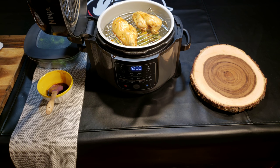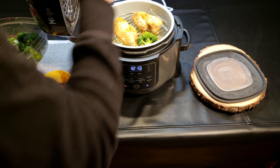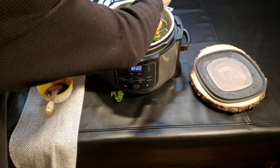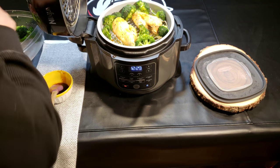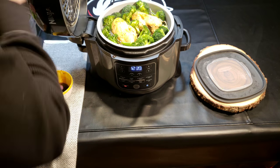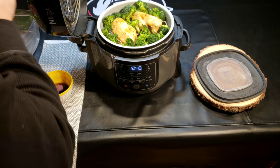I've got to take the broccoli — wipe my hands off a little bit — and just place it around the chicken in there. The broccoli has olive oil, salt, and pepper on it. We're just going to place it around the best we can.